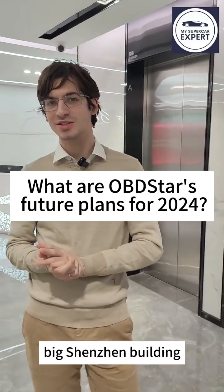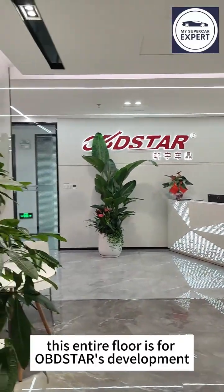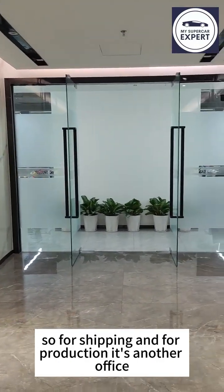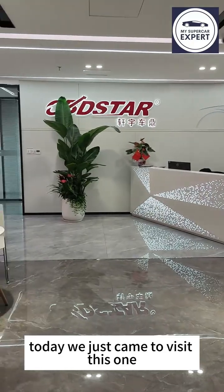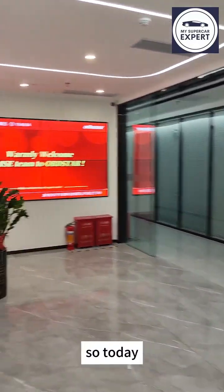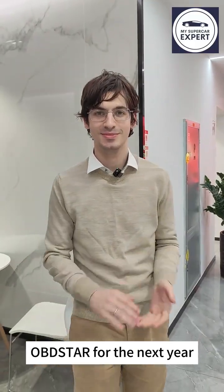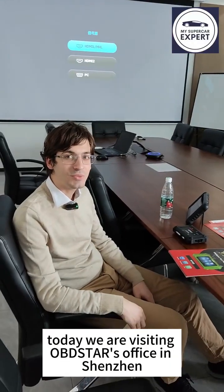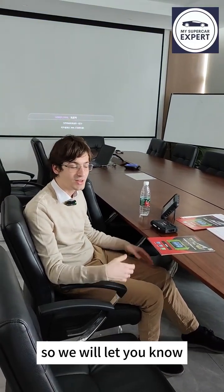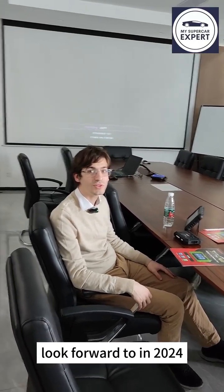Today we are on the 19th floor of this big Shenzhen building, visiting OBDSTAR. This entire floor is for OBDSTAR's development, marketing, and customer care department — shipping and production are at another office. The entire floor, both sides, is theirs, laid out in a circle. Today we will show you several of their new products and what to expect from OBDSTAR for the next year, including new things to look forward to in 2024.